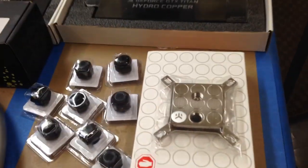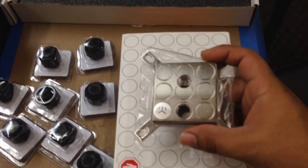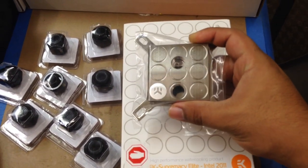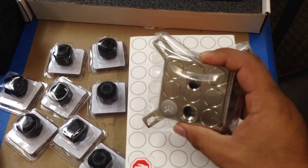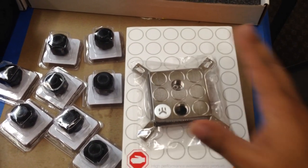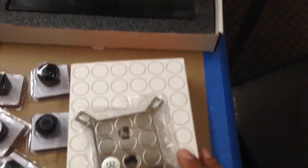To start off with the CPU block — it's an EK Supremacy Elite for Intel 2011. It also fits 1155 and 1150, but this is kind of the big one for the 2011 socket. That's going to be cooling a 4930k.